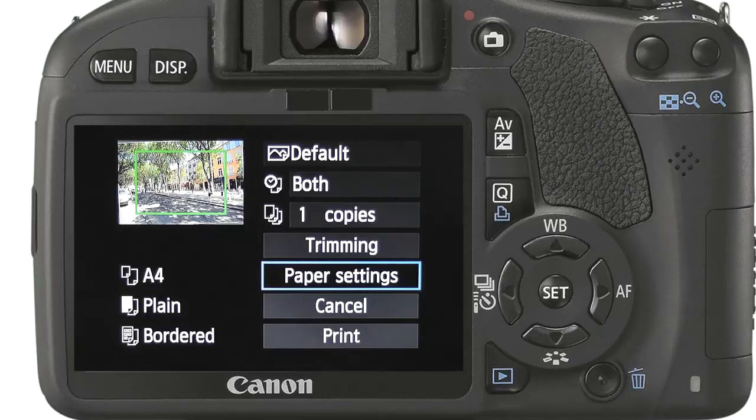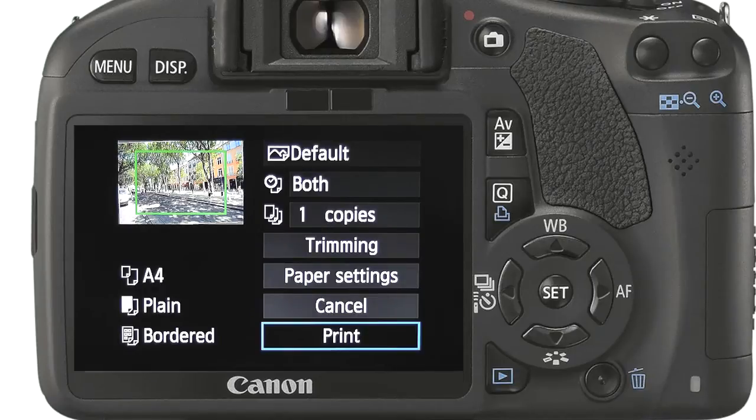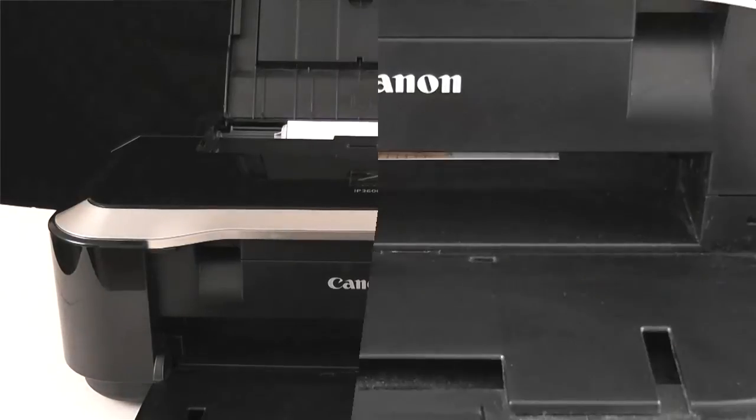Before printing we can review the options selected. The thumbnail shows the image with a green box denoting the area for printing if being cropped. Below this we can see the paper size, print quality and page layout. When we are ready we simply press the print button once. As you can see the camera and printer do a pretty good job.